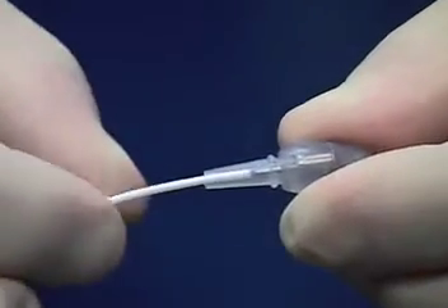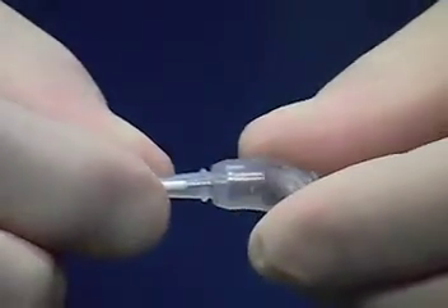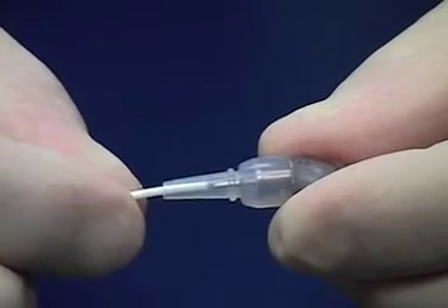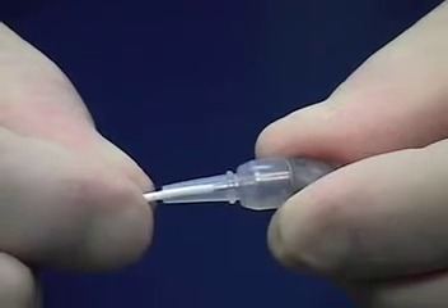During pre-market release testing of the pump connectors, some physicians attempted to attach the catheter to the pump connector by trying to feed the catheter onto the connecting pin by pushing it through the integrated strain relief sleeve. This technique will not work.